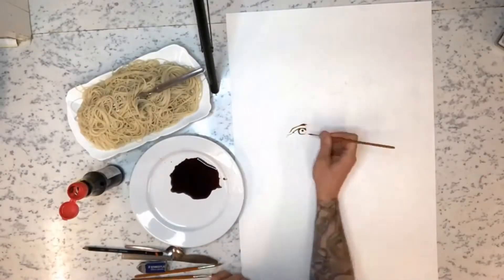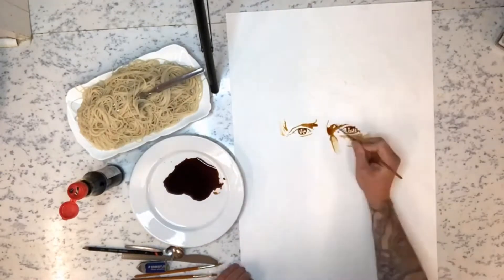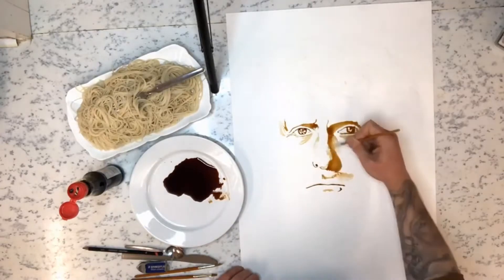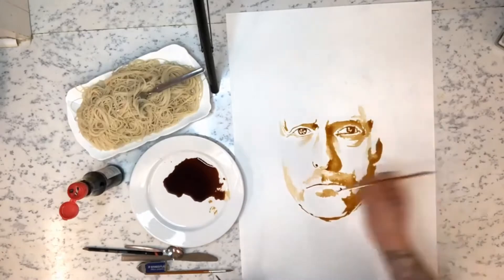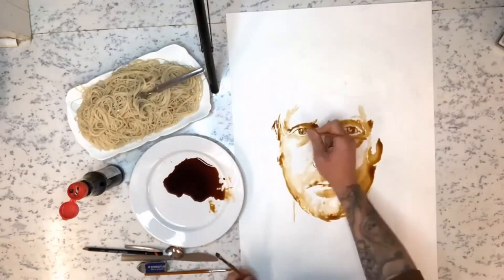My name is Nathan Wyburn and I make celebrity portraits using things that I can find around the house. Now this is perfect if you just want to make some art around the house — you can basically just raid the cupboards, find that old tin of beans or can of spaghetti at the back of the cupboard, maybe a half empty bottle of tomato ketchup.